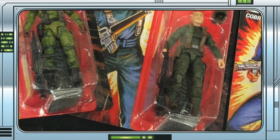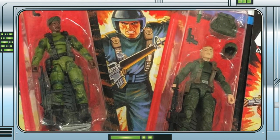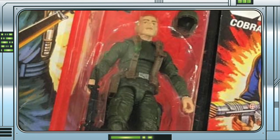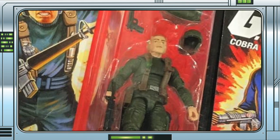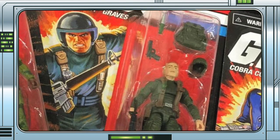Other than a new head sculpt, it looks like Grunt shares everything with Stalker, which isn't a bad thing considering I like that figure. He also gets some cool accessories like the removable helmet, backpack and M16. He has the same web gear, pistol and knife as Stalker, just in different colours.